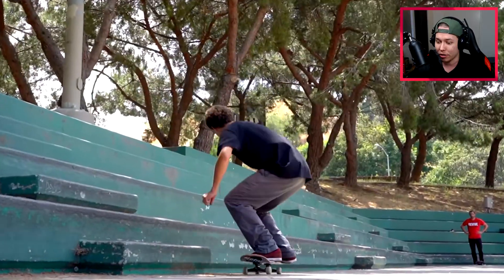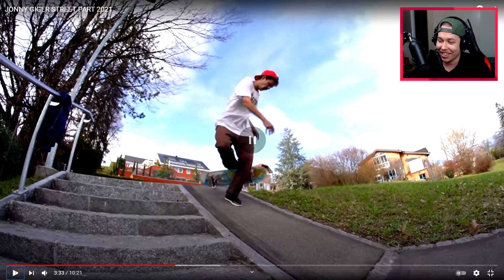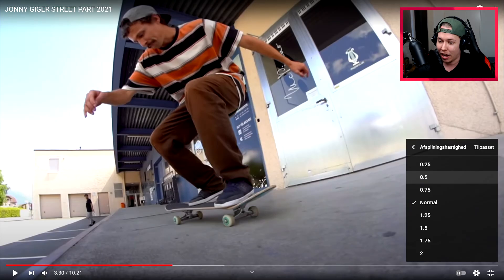Half cap heel dark slide — perfect, with Andy in the background. A toe flip 360 — got Andy there looking beautiful. Let me slow that down even more; I just want to see how he actually does it.